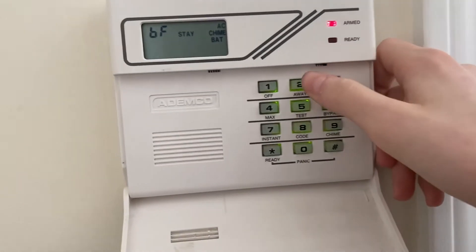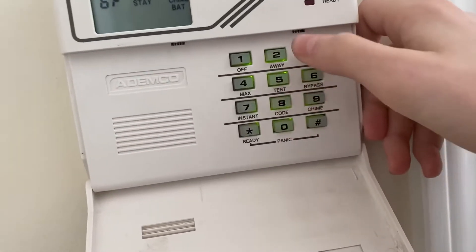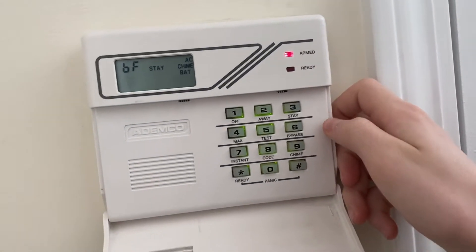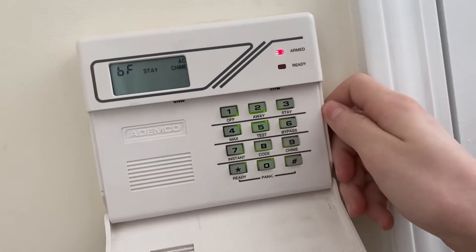The old code still works. The new one works too. Wait — I think I just programmed two codes.